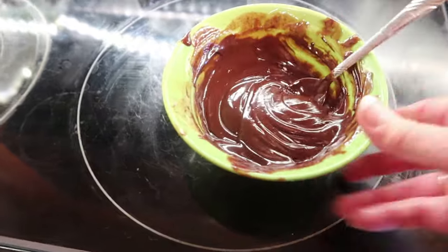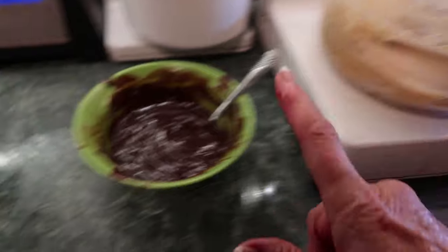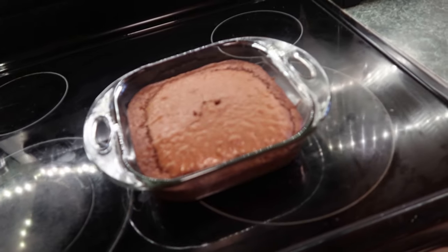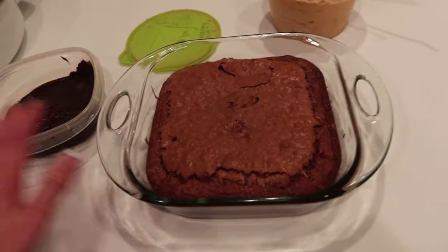I've got the peanut butter layer waiting as layer two and the chocolate as layer three. The cake is done — I need to let it cool. I packed everything up and took it to Amanda's to assemble once the cake cooled off.